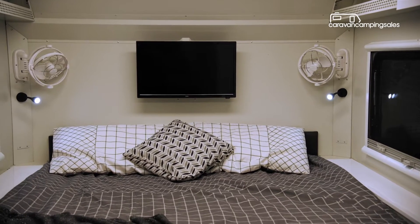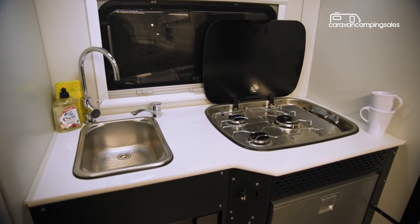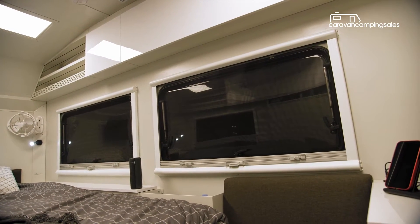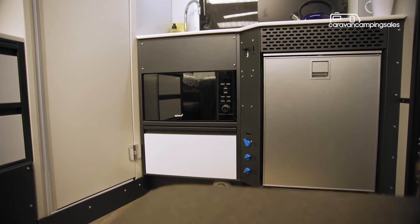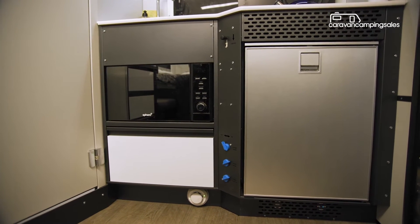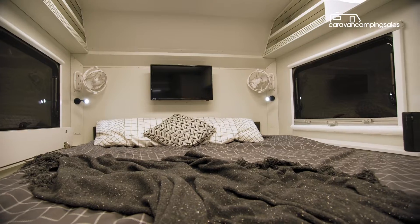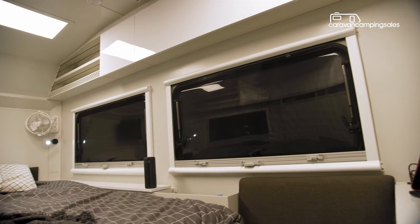While there will be different internal configurations available to suit both couple and family camping, most Verve caravans will feature either a north-south or an east-west bed at the front, with seating in the middle for up to three people around an adjustable dining table. At the rear is a shower cubicle with cassette toilet, alongside a rear bench with a sink and the option to add a cooktop, a microwave and internal fridge for cooking meals inside when the weather turns bad. The standard layout also includes a full-height wardrobe and other internal storage areas throughout, while the overhead lockers are secured with strong magnetic catches so they'll hold tight on corrugated roads.